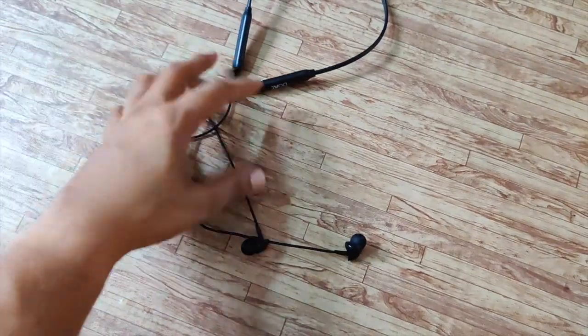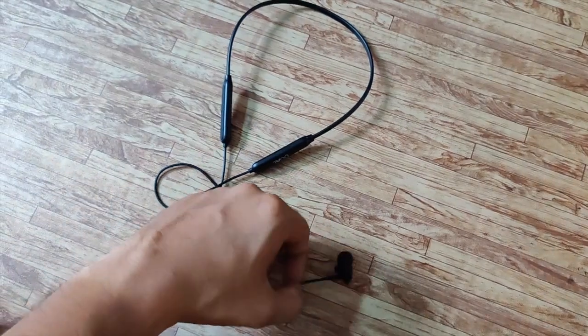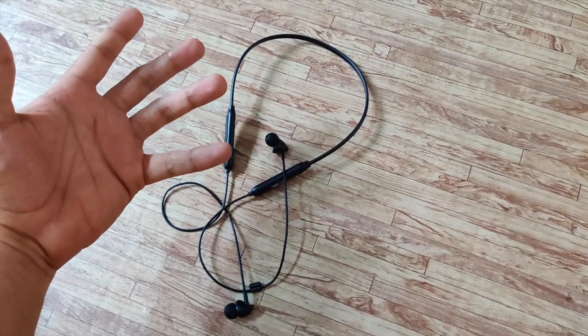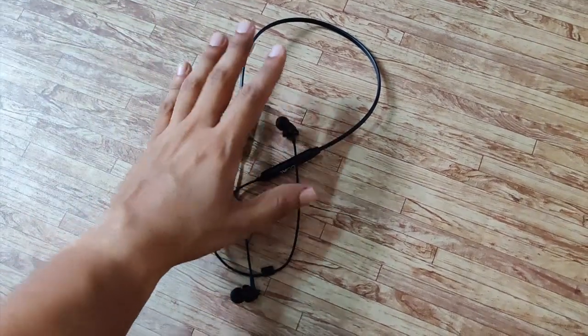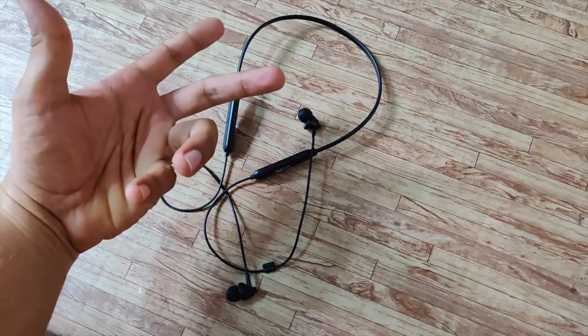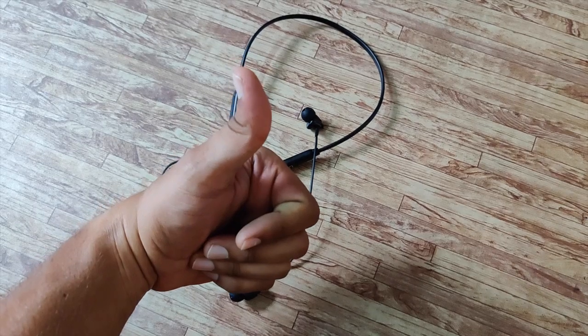That's it for the unboxing and a slight overview of the product. I'll do a proper in-depth review covering the sound quality and call quality. Thanks for watching.